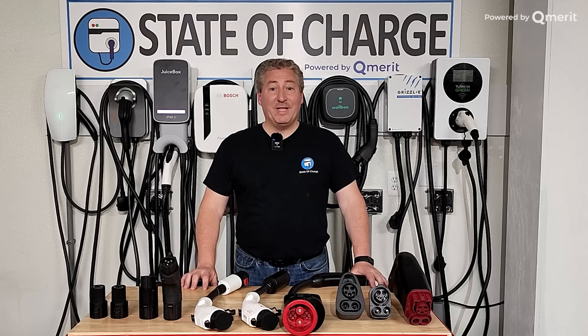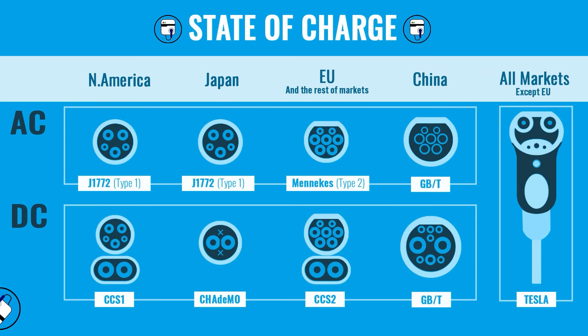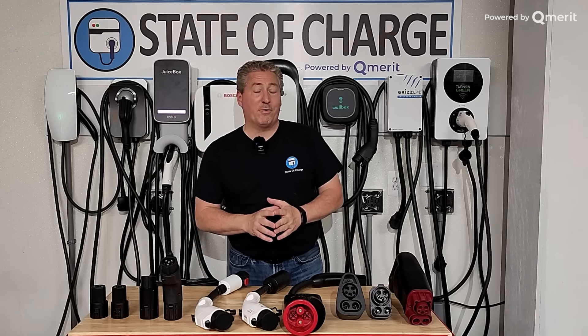Before we begin, I want to say that this video is really specific for the North American market. That's because in different areas of the world, different connectors are used for electric vehicles, so the content would be different. There's some overlap in some markets, but for the most part, what we're talking about here today is for North America. These are the adapters — these are the connectors we use in North America.